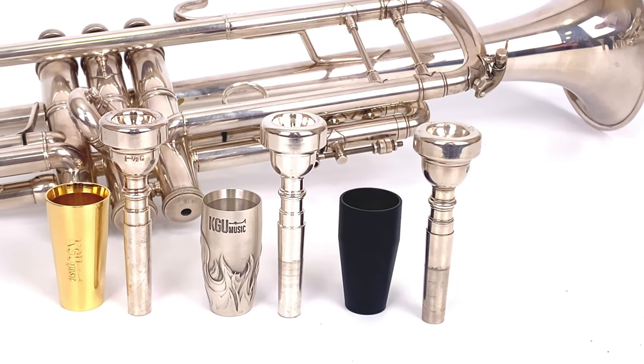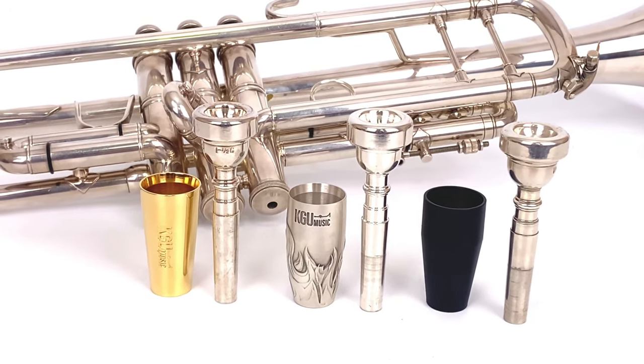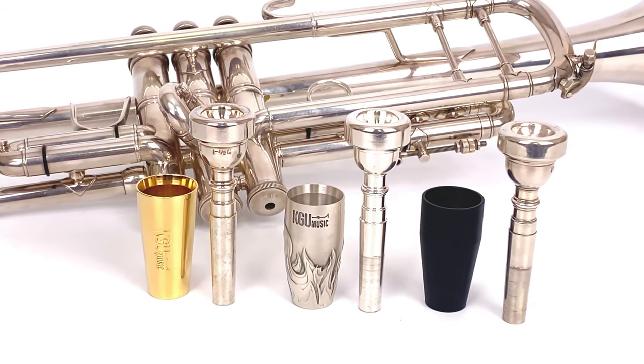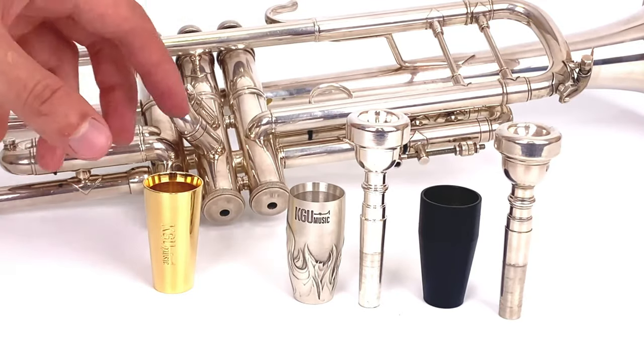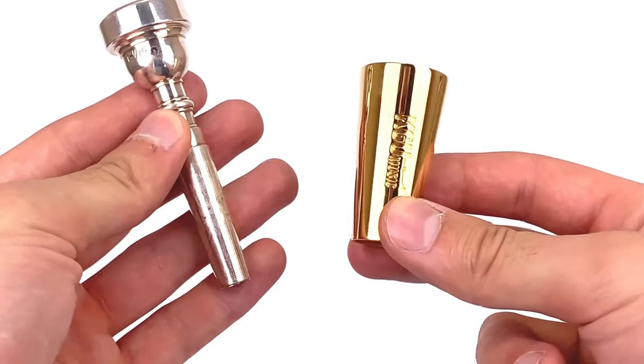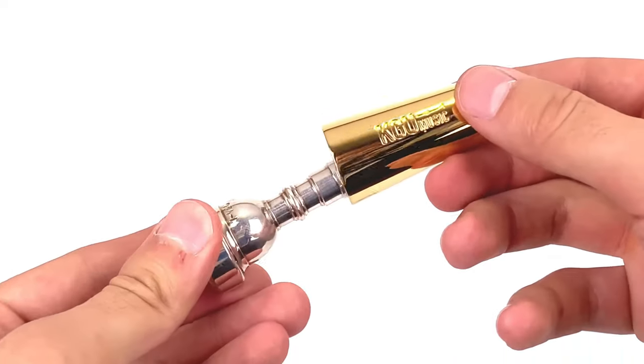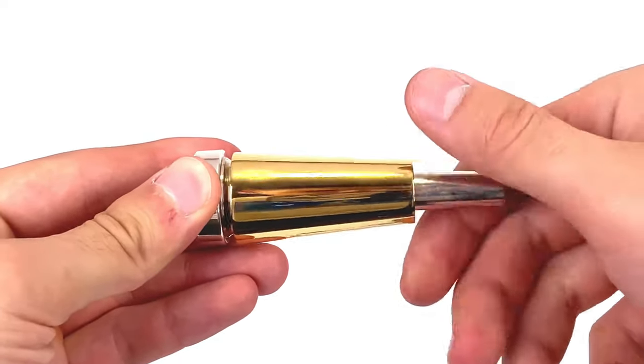If you're a trumpet player looking to enhance your sound and take your playing to the next level, you're in for a treat with Trumpet Mouthpiece Boosters by KGU Music. These boosters are carefully designed to elevate your trumpet performance, offering a range of options to suit your unique musical style and preferences.